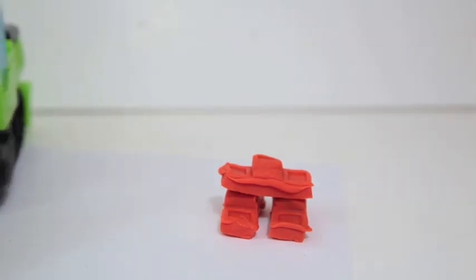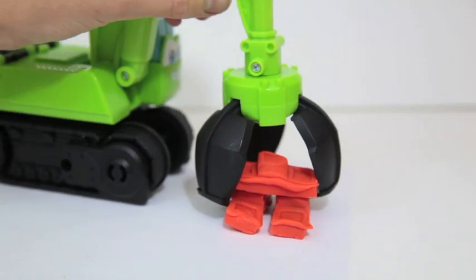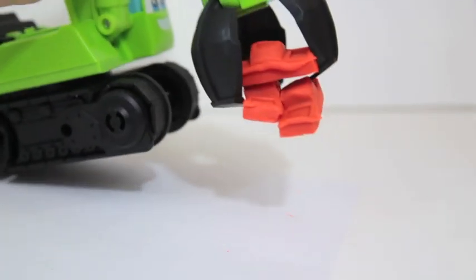Now let's have the excavator's claw pick up some of these bricks. Wow, it looks like it can pick up three of the bricks at one time.